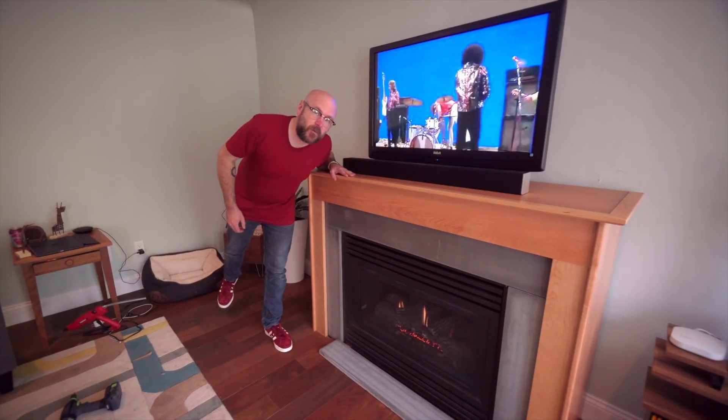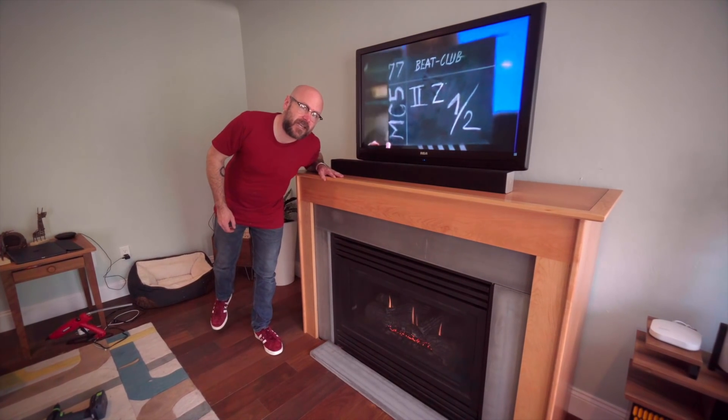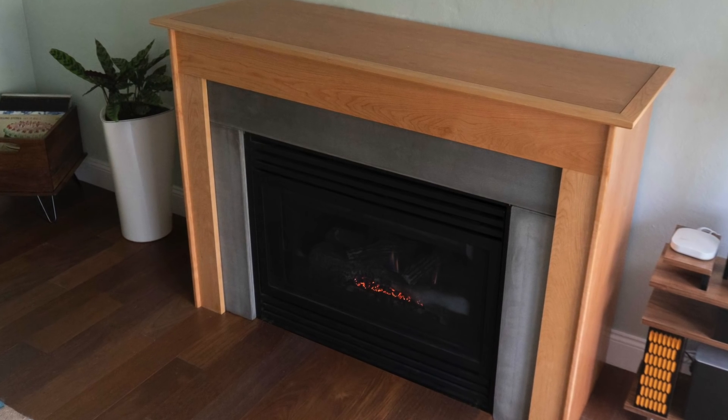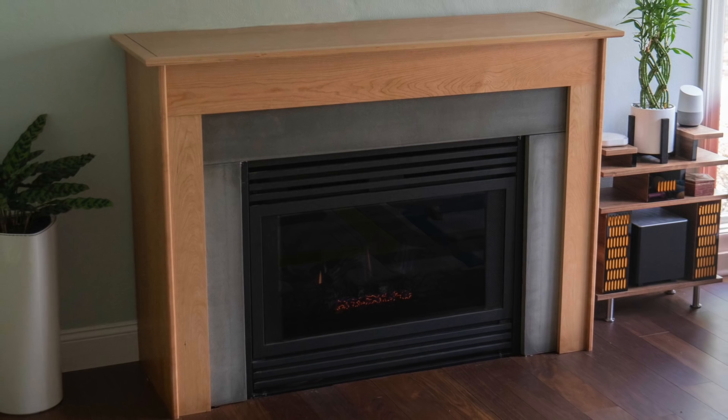Thank you for watching. I am David Picciuto with Make Something. We'll see you next week. As always, be safe, have fun, stay passionate, and make something. Bye.